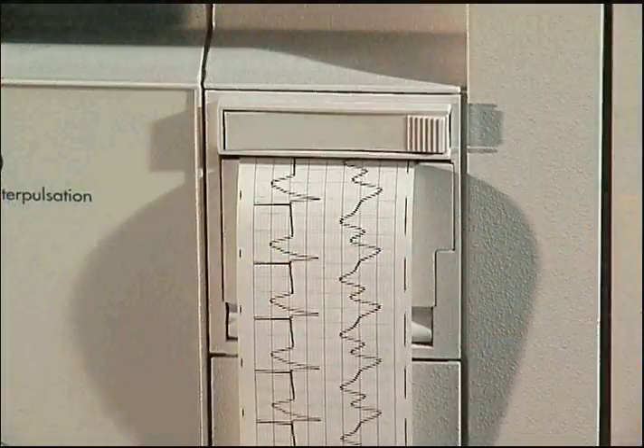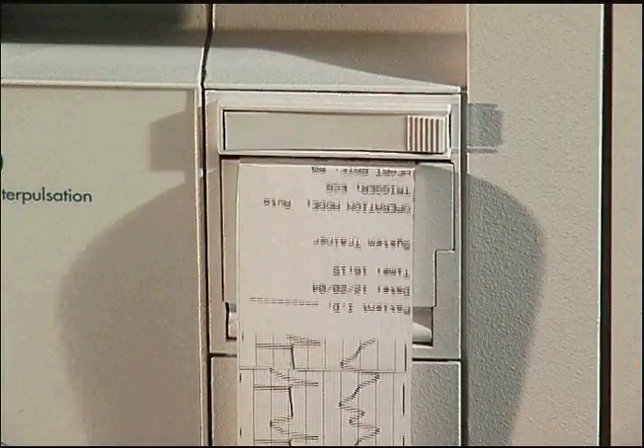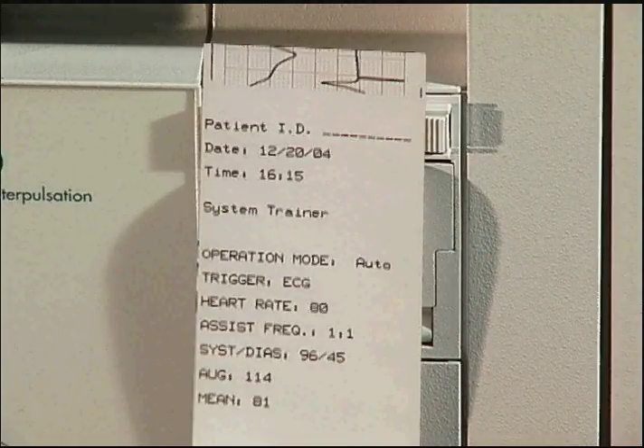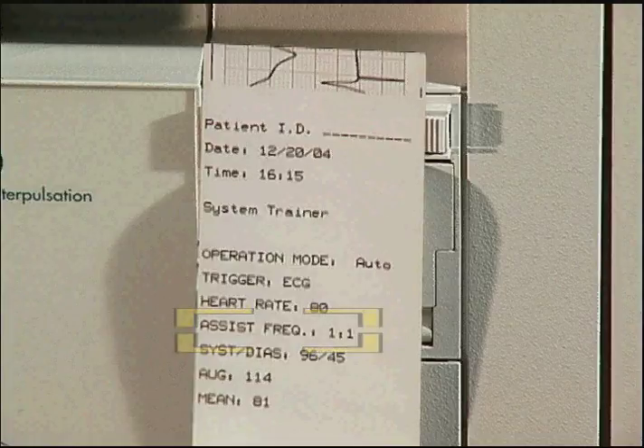At the completion of the recording, an annotated trailer is appended to the print. The annotation describes patient and system status. The format of the annotation depends upon the IAB assist frequency selection.